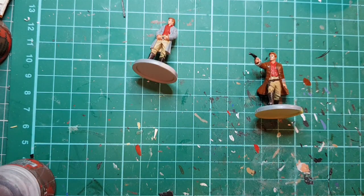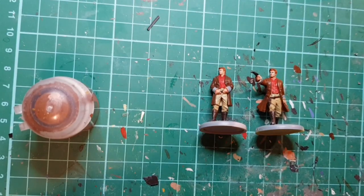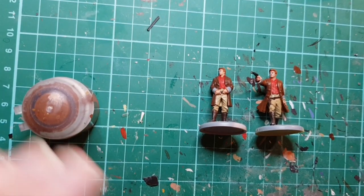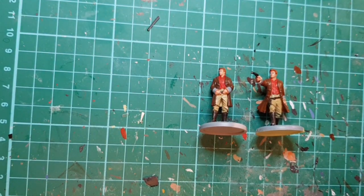That's that one done, so I'll paint the other one and then let them dry. For his cuffs I'm just going to use a slightly lightened version of the coat colour.